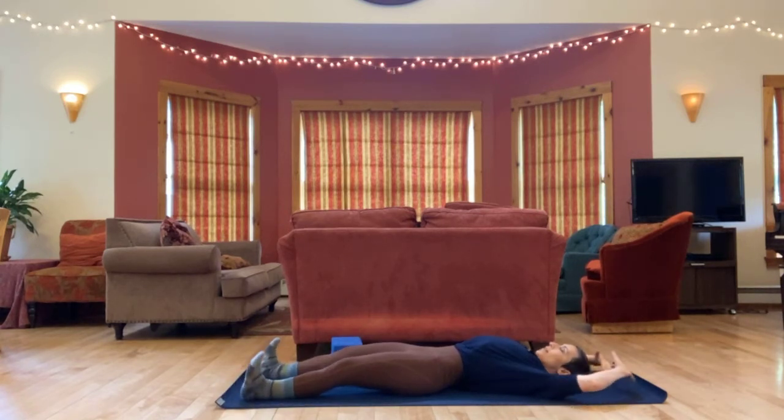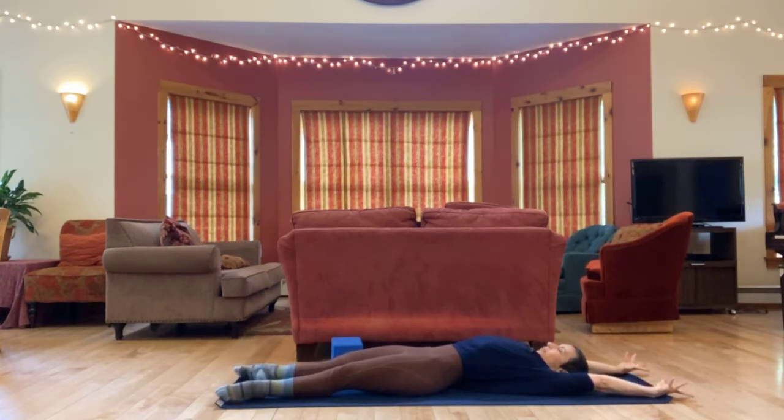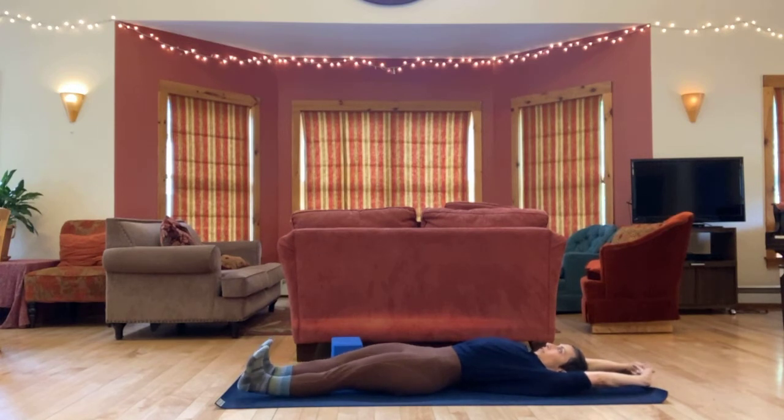Let's begin by sliding arms overhead, stretching out long through your arms and legs. Interlace your fingers, press out through your palms, flex your feet, reaching through the heels of your hands and the heels of your feet.